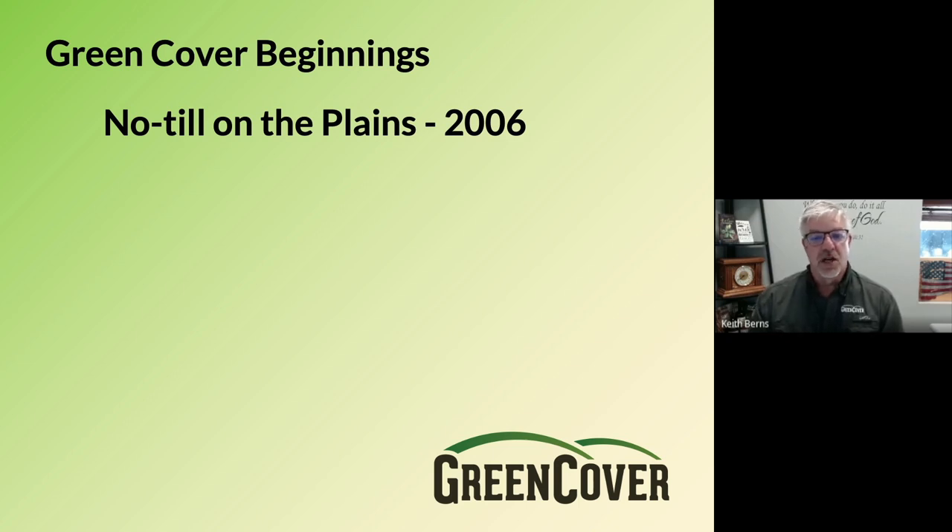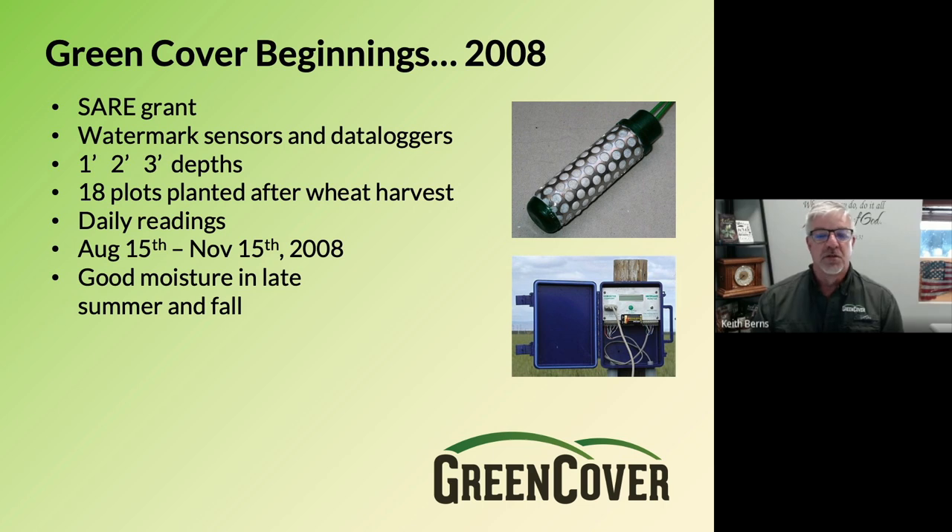My brother Brian and I started talking about doing something like this as well. So in 2008, a couple of years later, we wrote a small SARA grant and got about $5,000 in funding. We bought moisture sensing equipment because our question was: won't these cover crops use all of the moisture that we could save in our wheat stubble for the next year's crop? We didn't feel like we could proceed into cover crops until we answered that question. We got watermark sensors and data loggers, and we had 18 different plots planted after wheat harvest, with moisture sensors at one foot, two foot, and three foot depths. We took daily readings between August 15th and November 15th, and this was in 2008.